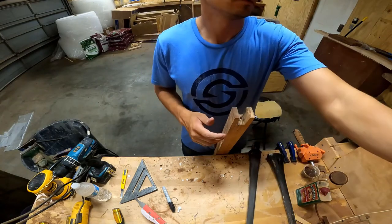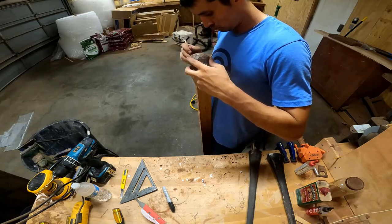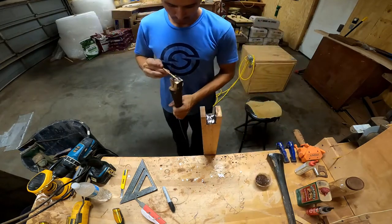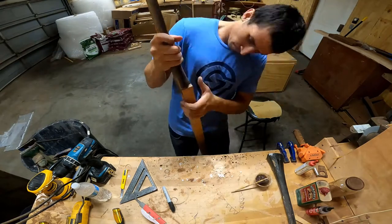You can kind of see the holes there that I've tapped already. I'm just going to mix up the epoxy and set it in. You'll notice the epoxy is a little bit dark — that's because I mixed in shavings with the epoxy. It just helps it match the wood a little bit better, and it helps it set a little bit better as well, almost like an aggregate like concrete.